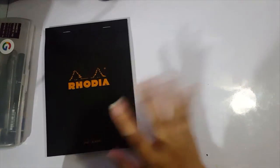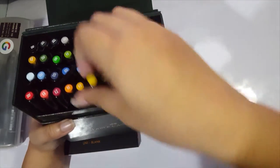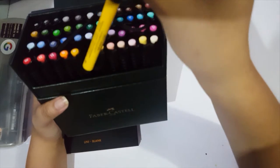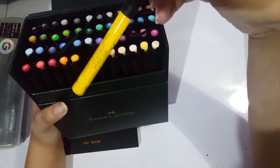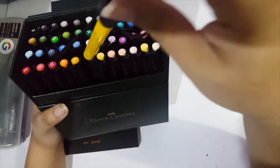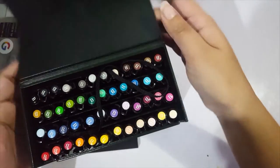So there's the Rhodia notebook. I'll be using this fancy box of Faber-Castell Pitt markers. These are India Ink-based markers, so they're not alcohol-based. I guess that gives me a bit of a free pass to use all these colors.